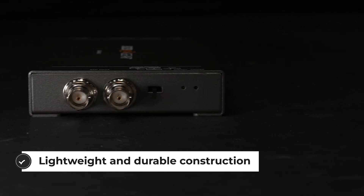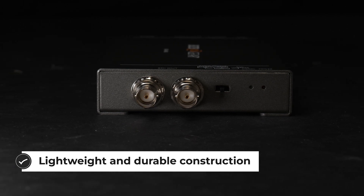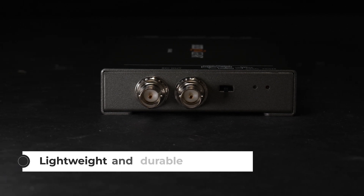This HDMI to SDI converter supports resolutions up to 4K at 60Hz, with the lowest resolution of the BG4KHS being 720p at 50Hz.